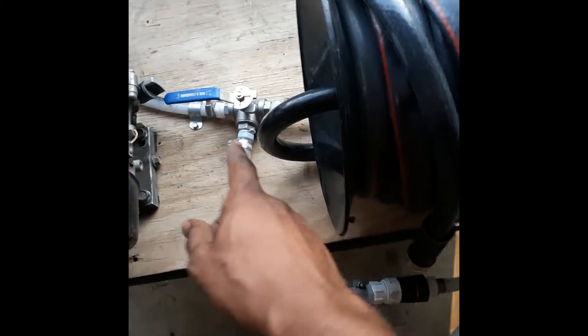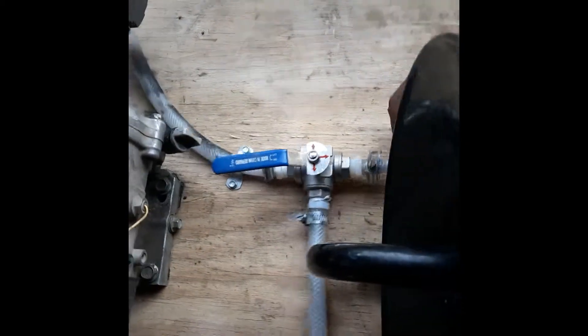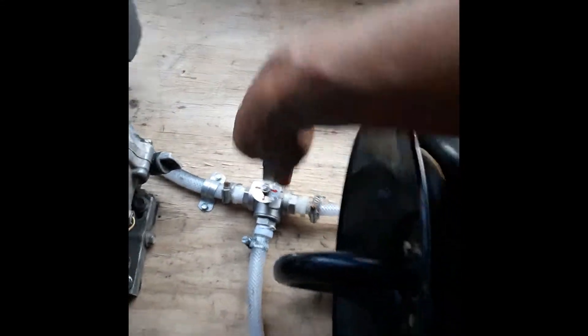So, number one — the main thing is I had a T-connector right here, but I changed that out for a ball valve because that T-connector wasn't doing what I needed it to do. I put in this three-way ball valve, ordered on Amazon — it's like $32 or something.